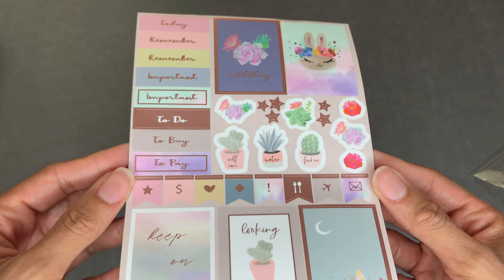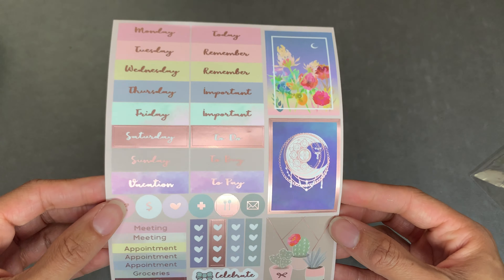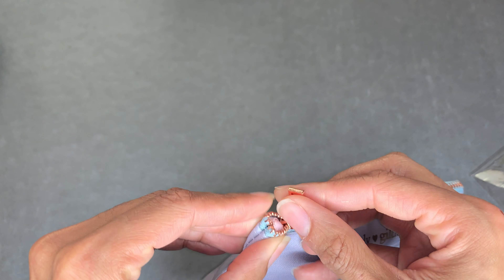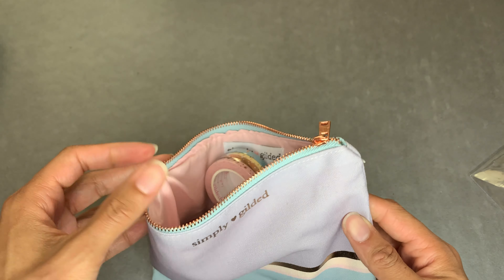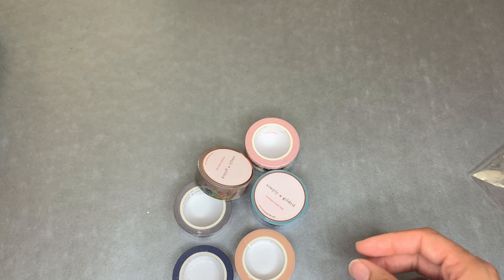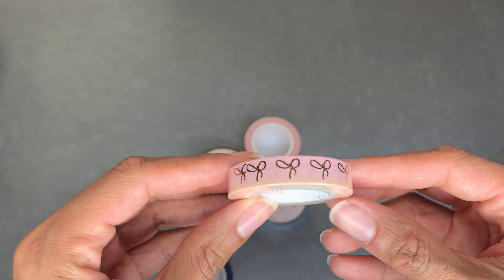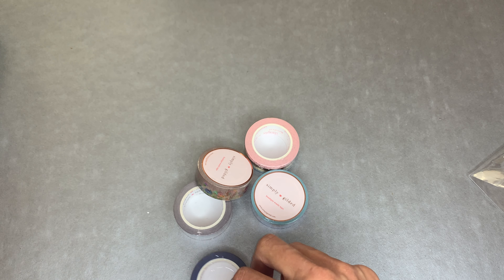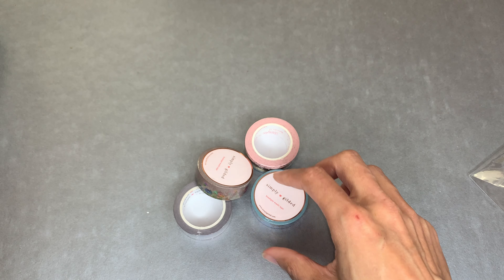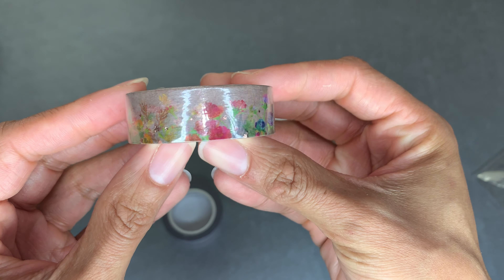I actually have a lot of stuff to show you guys so I'm not going to go too slow or too fast. Look at Juniper, oh my gosh, so pretty. I don't even use them - these are typically made for an A6 ring but you all can use them for almost anything. This is the bag it comes with, so cute, and it matches the theme. She puts all the washi on the inside.